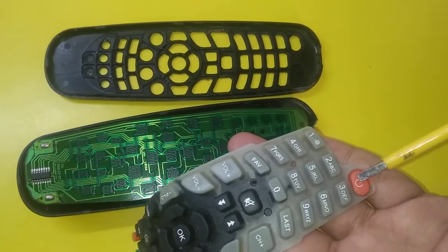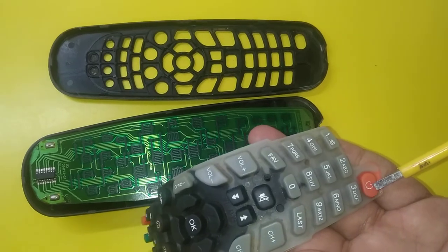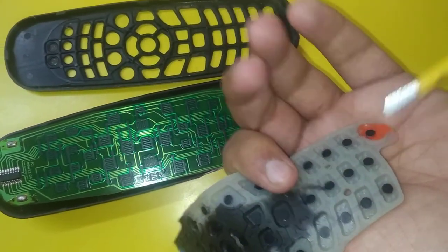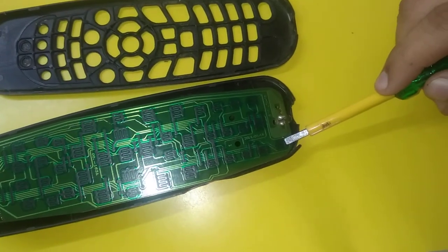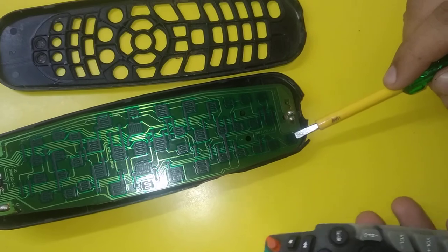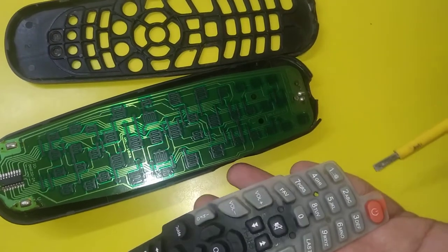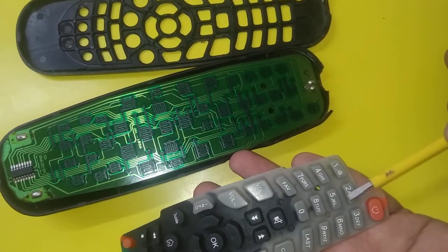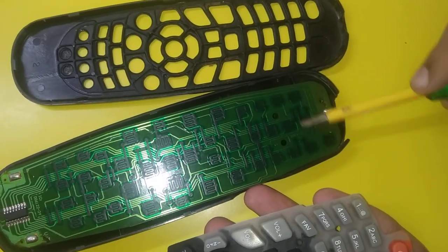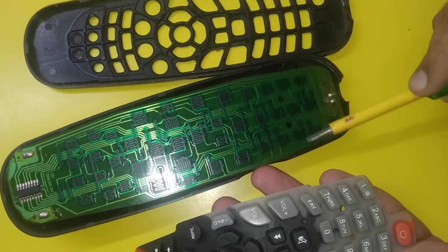As you can see, this is the power button. When we press it, the disc here touches this portion and generates a signal that we have pressed the power button. Similarly, for buttons 1, 2, 3, we have corresponding portions — this one for 2, for 3, for 4, for 5, for 6.